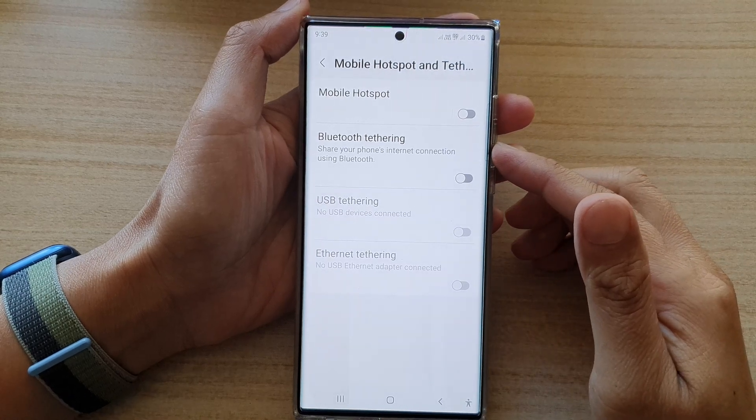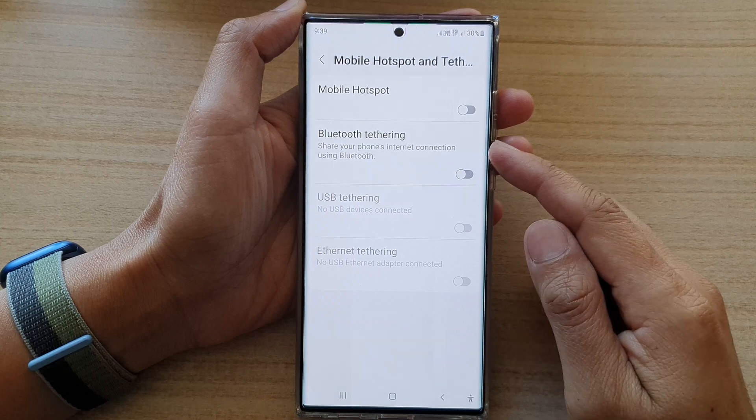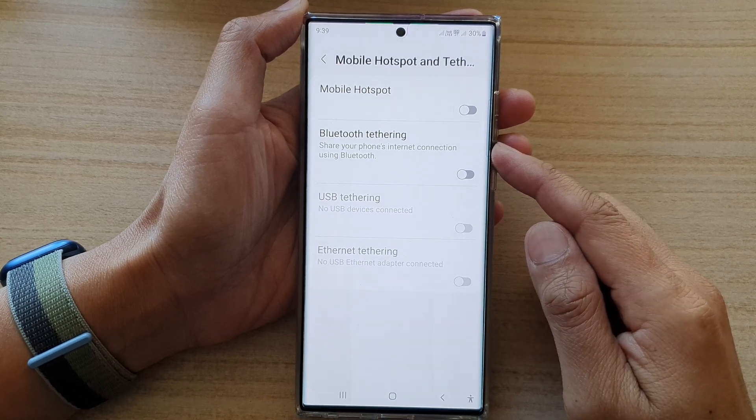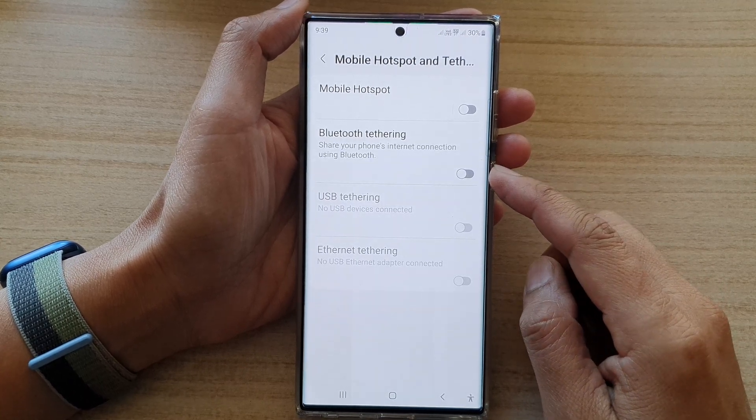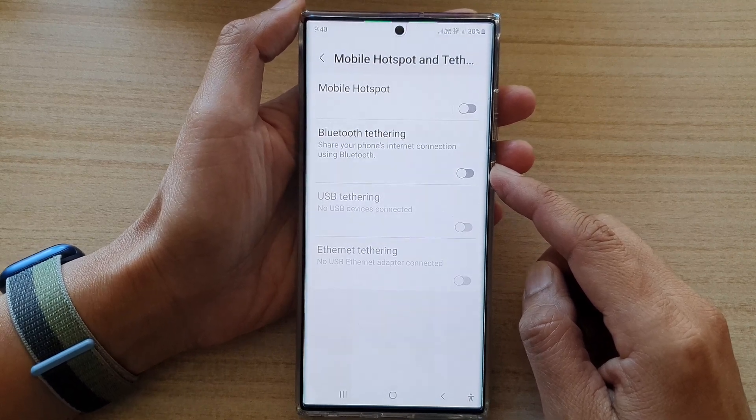Hey guys, in this video we're going to take a look at how you can turn on Bluetooth tethering and share your internet to other devices on the Samsung Galaxy S22 series.